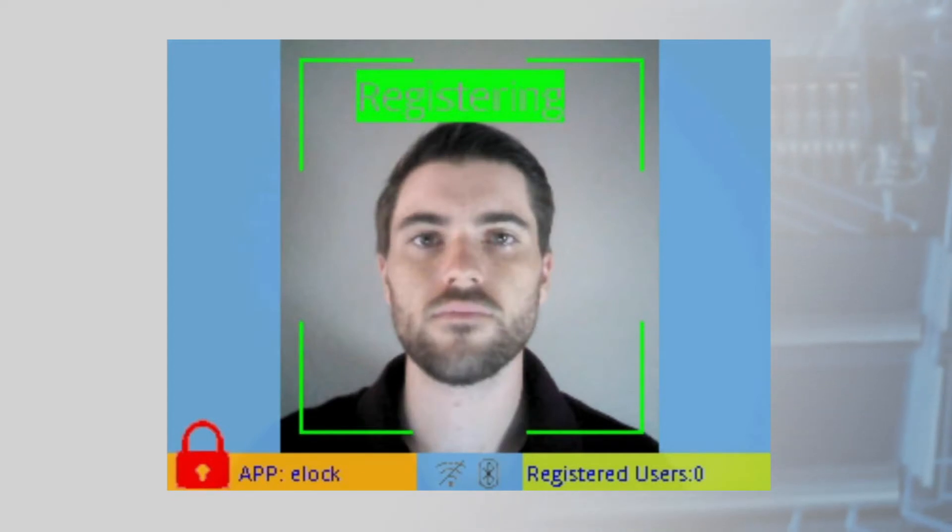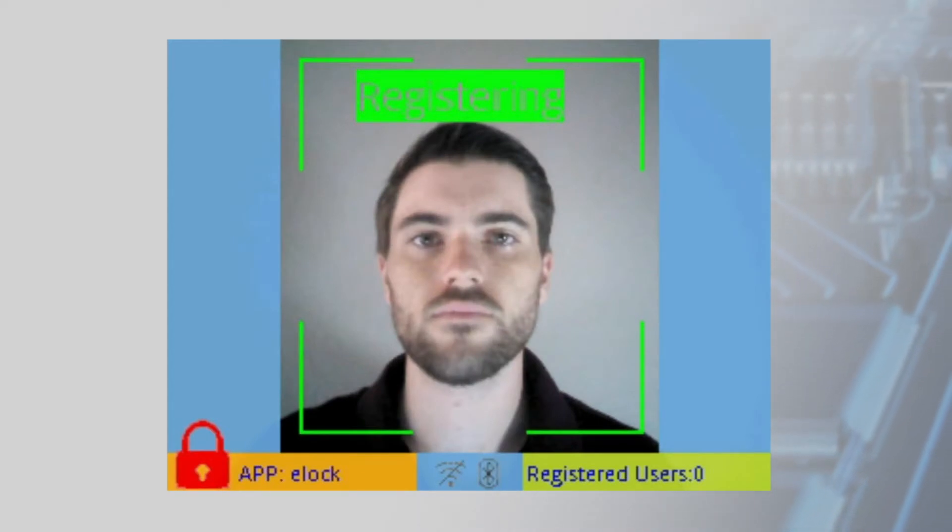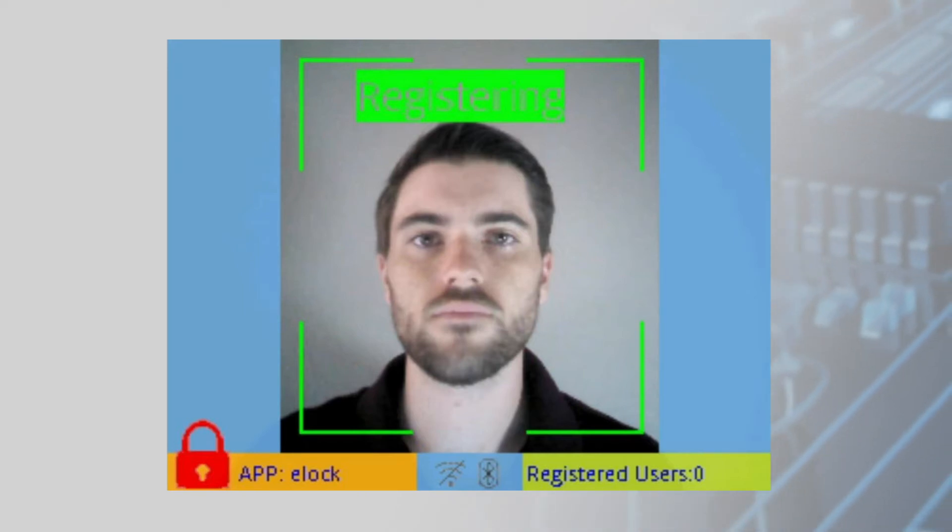Faces can be registered locally on the kit or remotely on a PC or mobile device and then uploaded to the kit, with the kit able to recognize a face from a database of up to 3,000 faces.